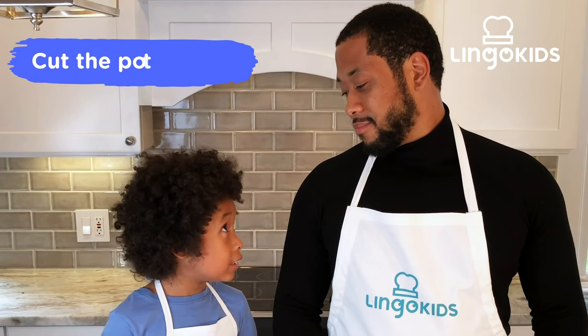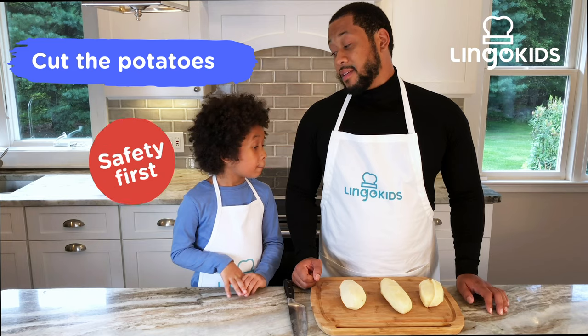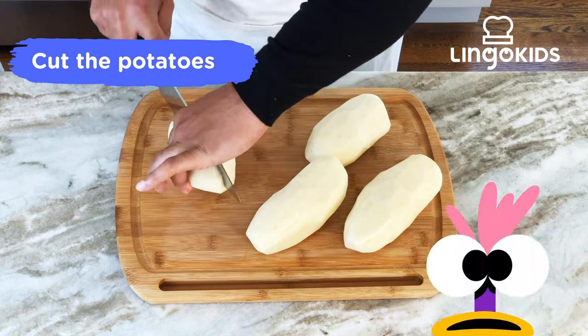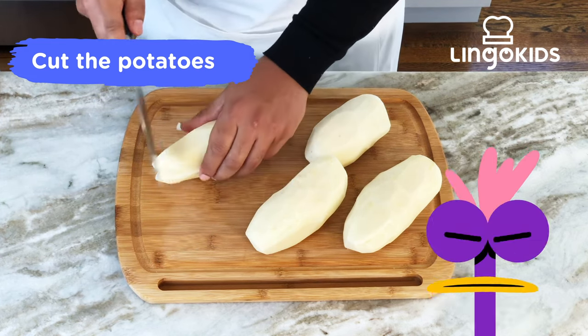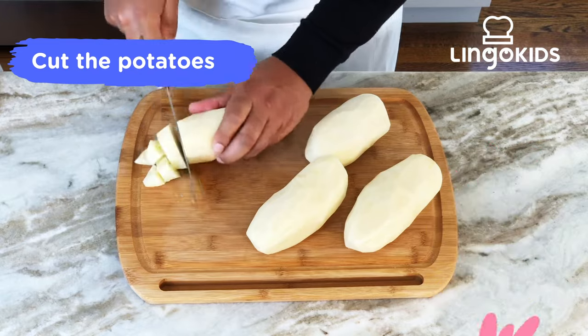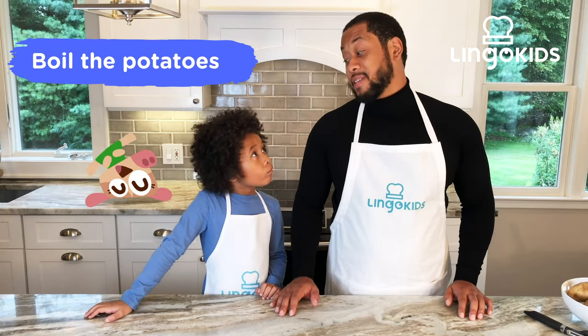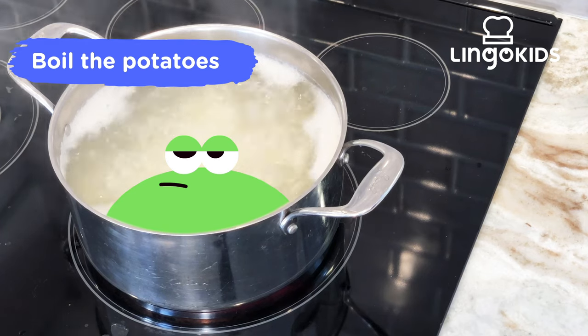Now you cut the potatoes. The knife is too sharp for me — safer for grown-ups to use. Next, we boil the potatoes. The stove is hot. I need some bubbles!